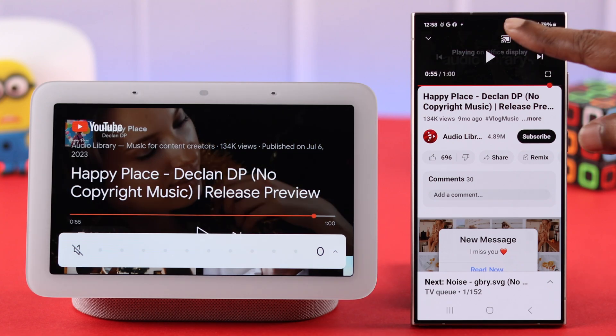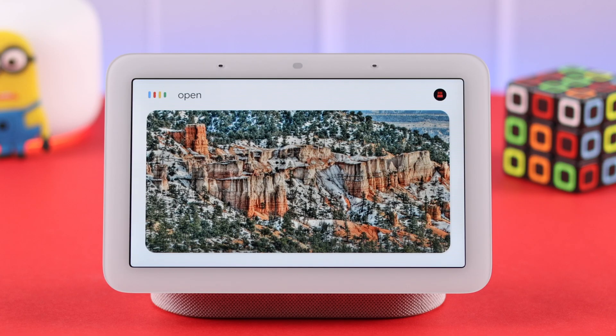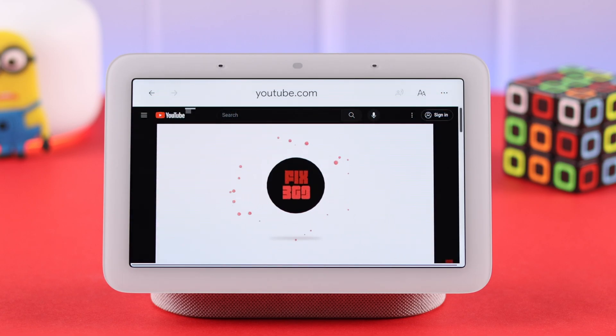When you want to disconnect, tap on the cast icon again, and then tap on disconnect. So these are the ways that you can watch YouTube from your Google Nest Hub second generation. Happy listening — thank you for watching.